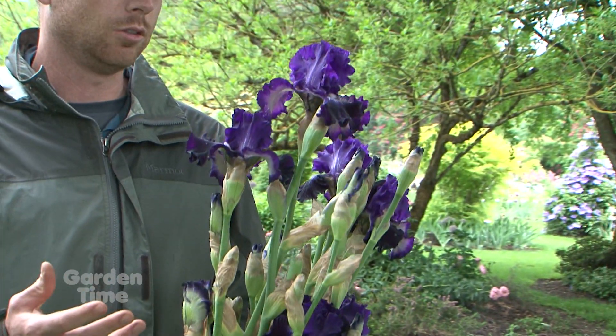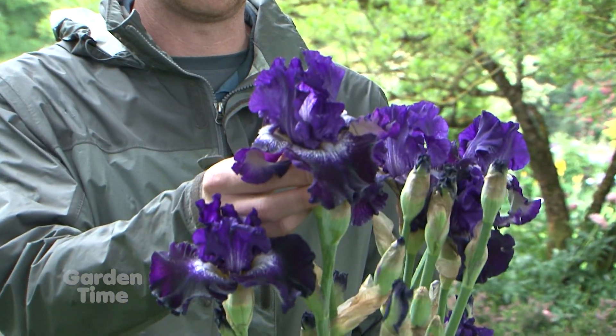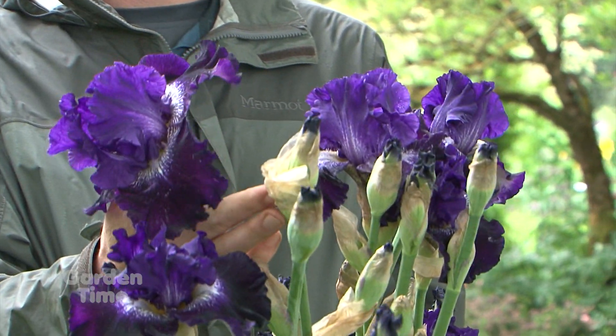The next thing is grooming. You can kind of see here, this flower is blooming right now. In a couple of days it's going to fade, and you're just going to want to pop it off like so, and give room for this bud to open.